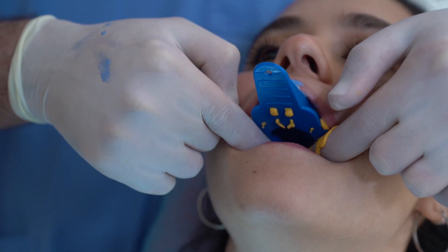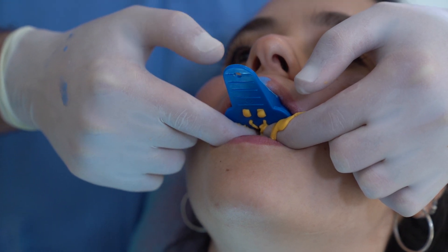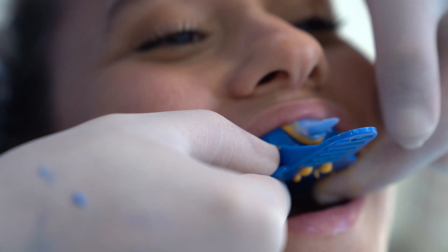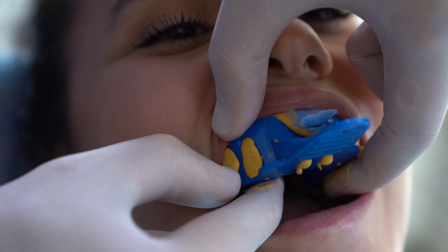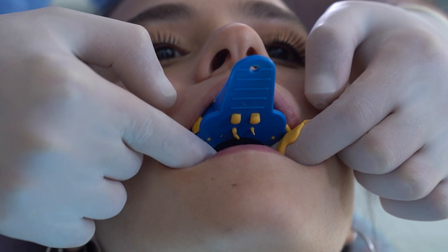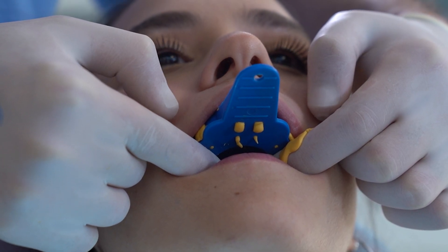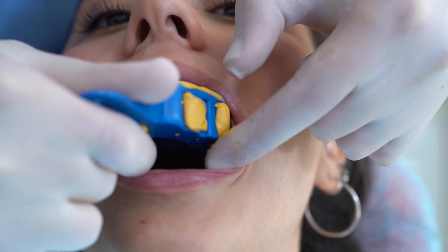Set a timer and follow the manufacturer's recommended setting time. When the recommended setting time has passed, test that the material is set before taking the tray out. You can do that by a fingernail test against the impression material, as PVS setting time can vary. After confirming that the impression material has set, remove the tray.